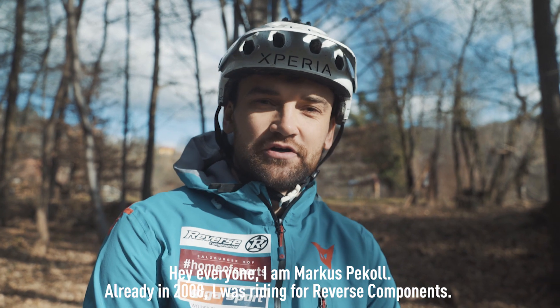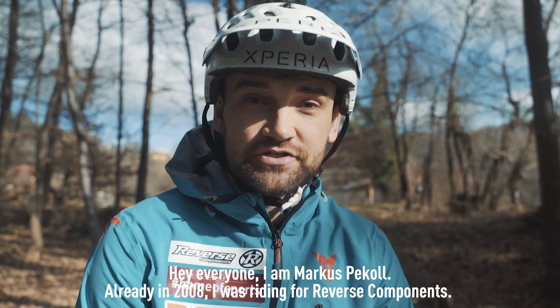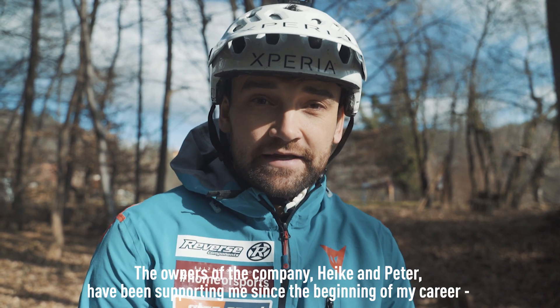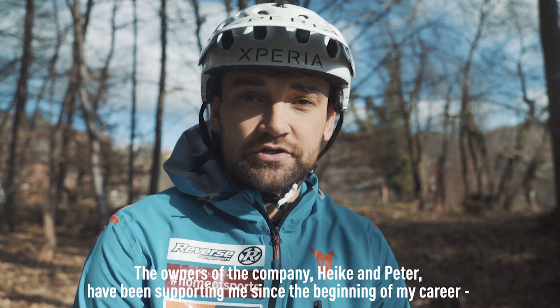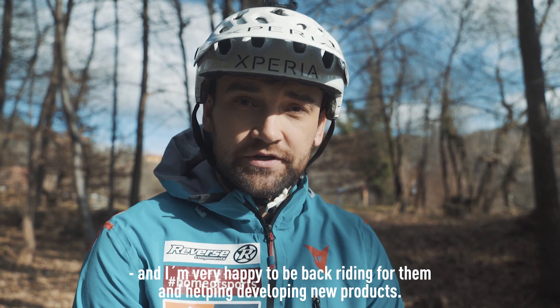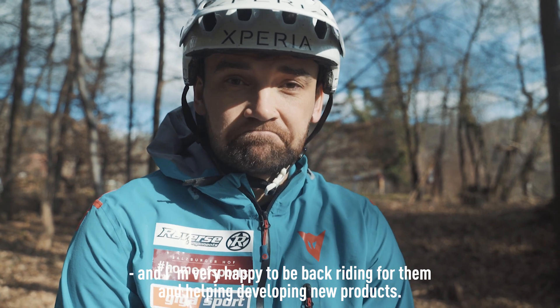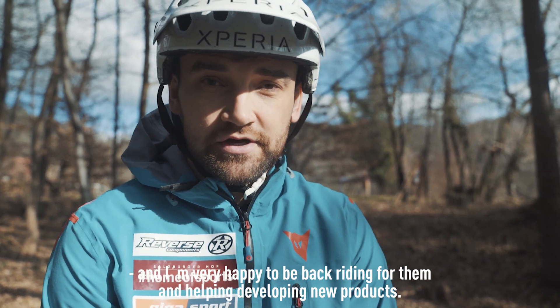Hello, I'm Marcus Pekoll. I was already in 2008 the first time on Reverse Components. Heike and the team at Reverse Components have supported me in the beginning of my career, and now I'm happy to be back at the company and to develop things together.